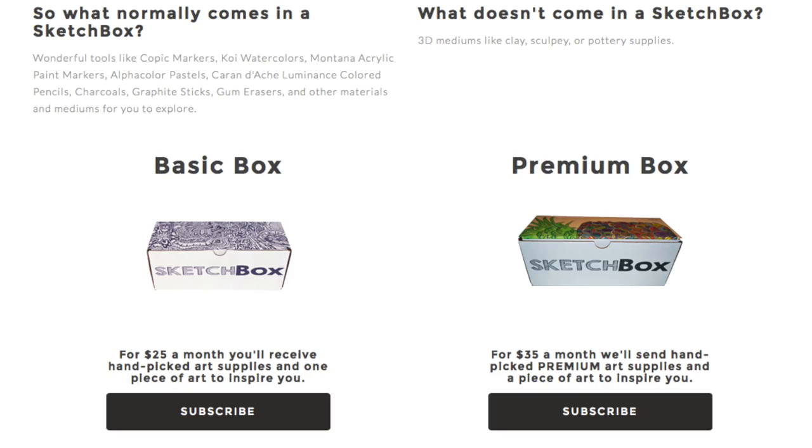Now for those of you guys who don't know, Sketchbox is a monthly subscription service that sends you art supplies, and it sends you a wide variety of things. You've got two different options: the premium box and the basic box. The basic box is $25, and then the premium box is $35, but comes with better quality art supplies. Just to give you some perspective, one of the premium boxes I got in the past had Copic markers — the markers that everybody wants — so the premium box is pretty well worth it. Now the items in the box do come out to be more money than the total of the box itself.